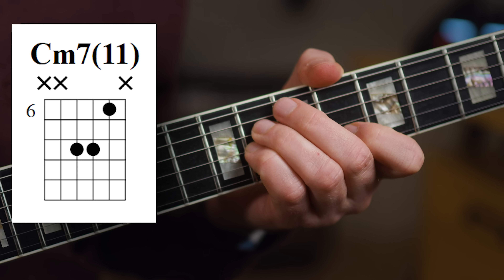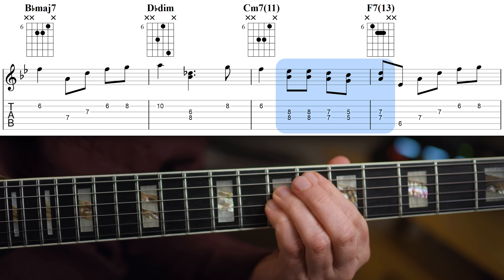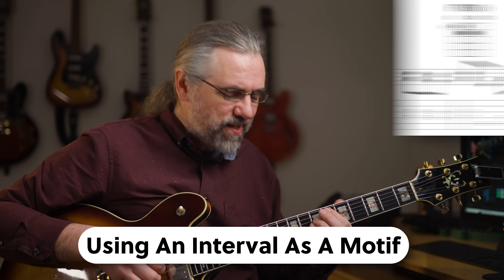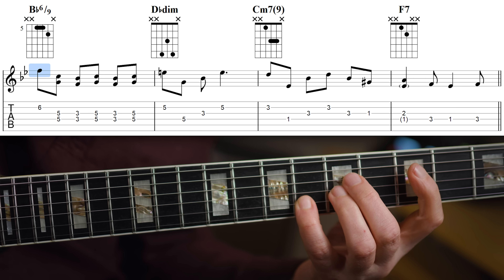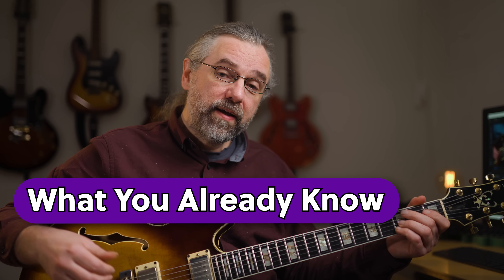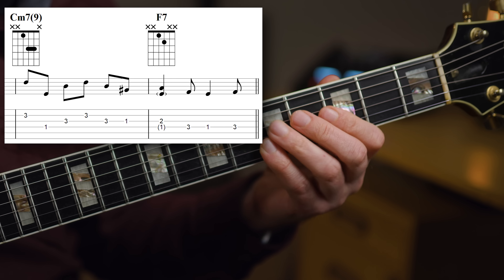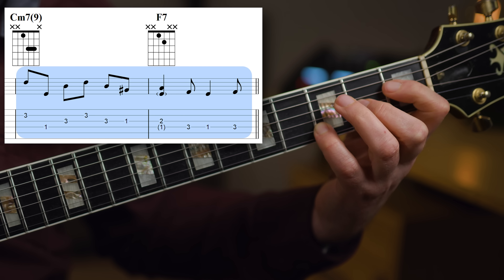I'm using this C minor 7-11 voicing to make it possible to play the fill with the fourth intervals, and then that ends on the F7-13. That F7-13 is kind of a consequence of the fill, because the top part of that is the last fourth interval. The fourth intervals then come back on the Bb major 7 chord, where I come out first with just a long F as a melody note that's sustained, and then under that I'm adding another fourth interval melody. At the end of the first half, it's really an embellished or arpeggiated version of a very simple 2-5.